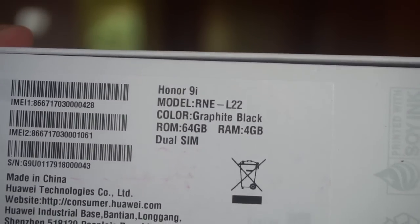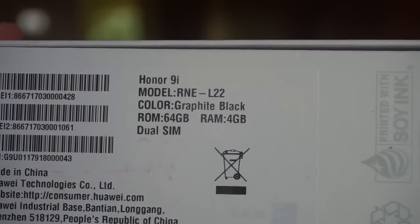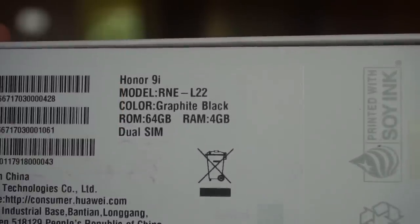So let's start with the unboxing. Firstly, the box package shows the model number 9i, and this one is a graphite black color, while there are two other color options also offered for this device. The first thing you see after you open the box package is the device itself.